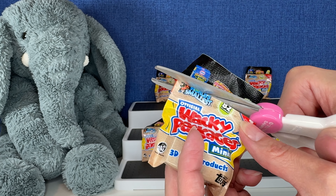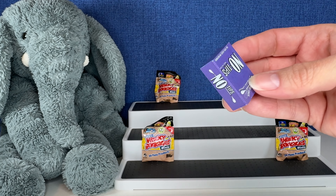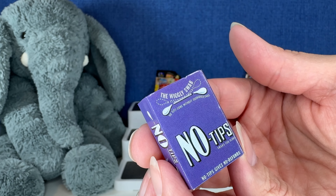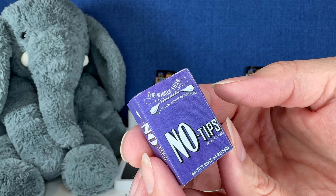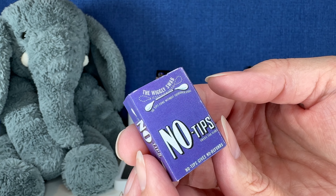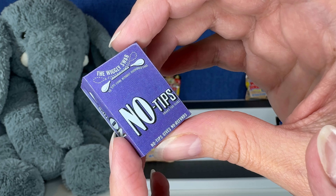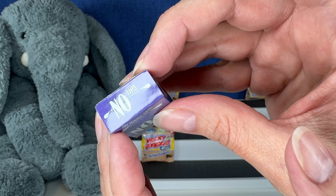Let's see what's first. The first one we have — oh, this is new to my collection! No Tips, swabs for slobs. The wiggly swab. No Tips come without cushioned ends. No Tips gives no refunds. That's interesting. This is a plastic little box — it looks like a box but it's actually plastic. I like the purple color.